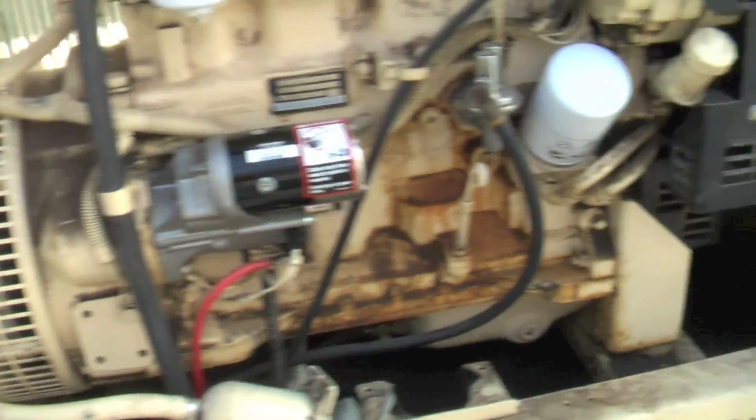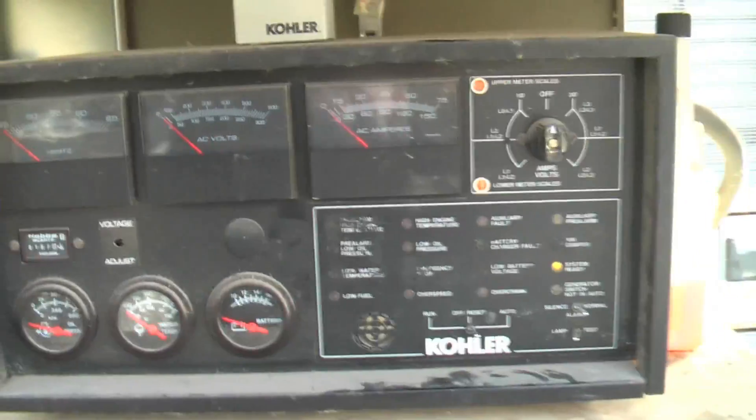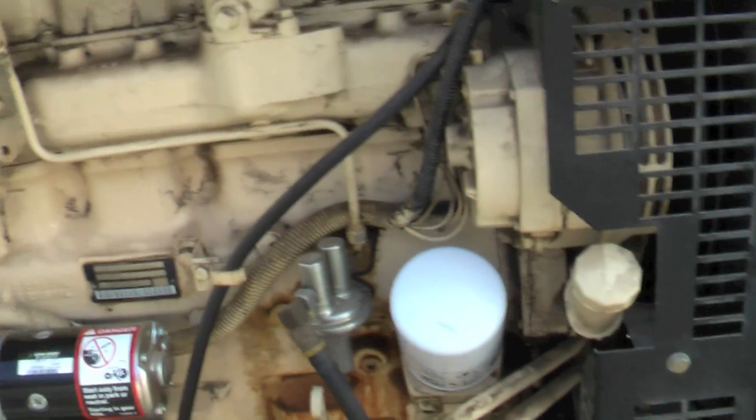Good test run. Ran up to full engine temperature — normal operating temperature — 180 degrees, and the voltage looked good, oil pressure looked good, no overheating. I'd say this thing is ready to go, except for one thing.